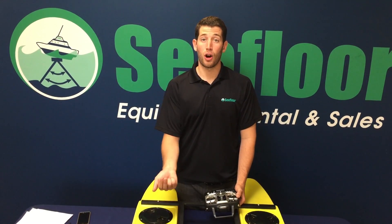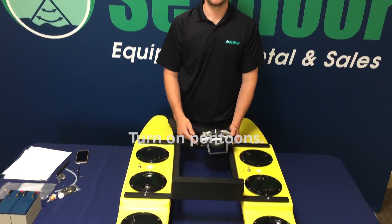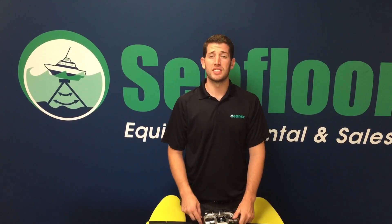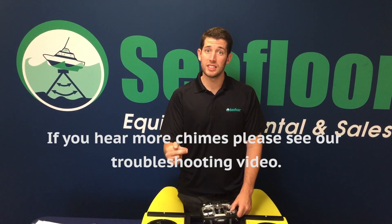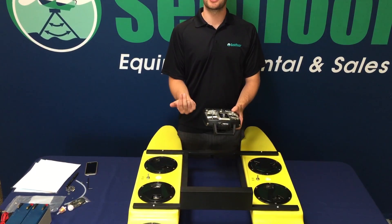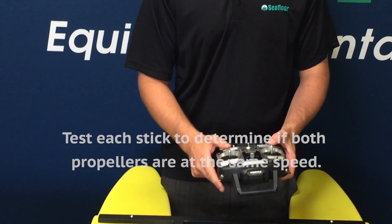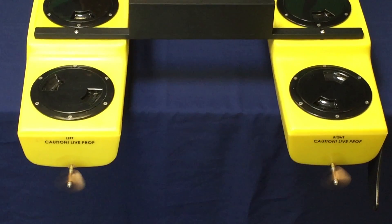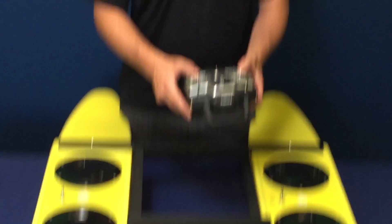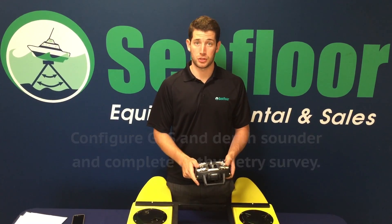You can now switch your pontoons into the on position. If the system is functioning properly, you will hear two signals. If you continue to hear pulses, please see our troubleshooting video. Once the pontoons are on, you can test each stick to make sure that the left and right sticks have the same amount of power control. If both propellers are spinning at the same rate, you are ready to configure your GPS and your depth sounder and complete your bathymetry survey.